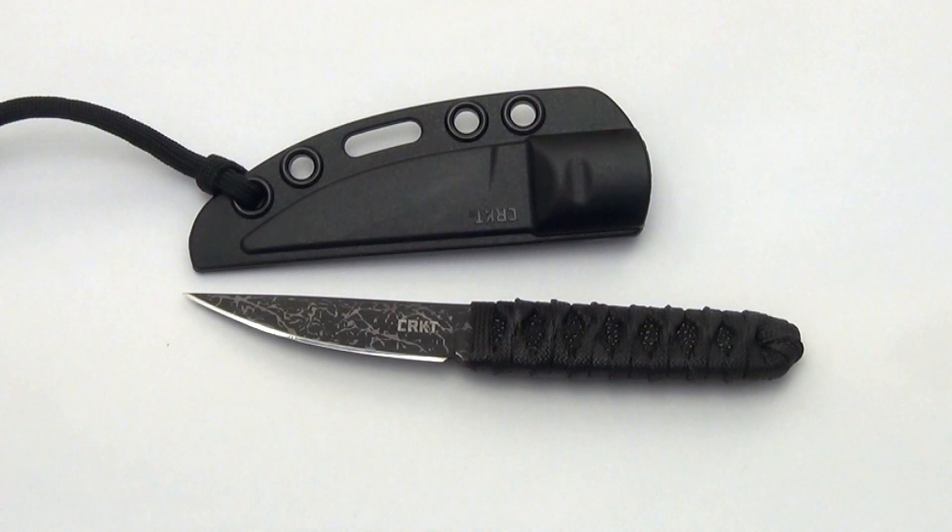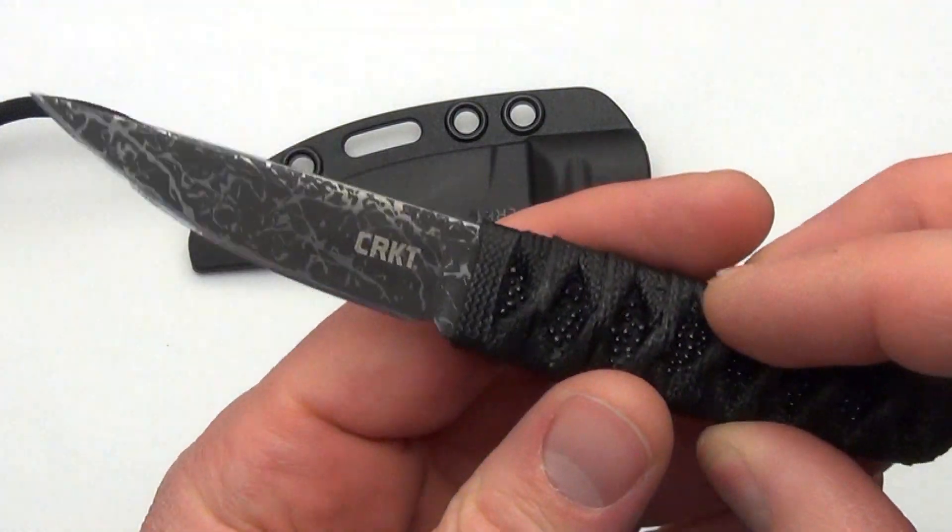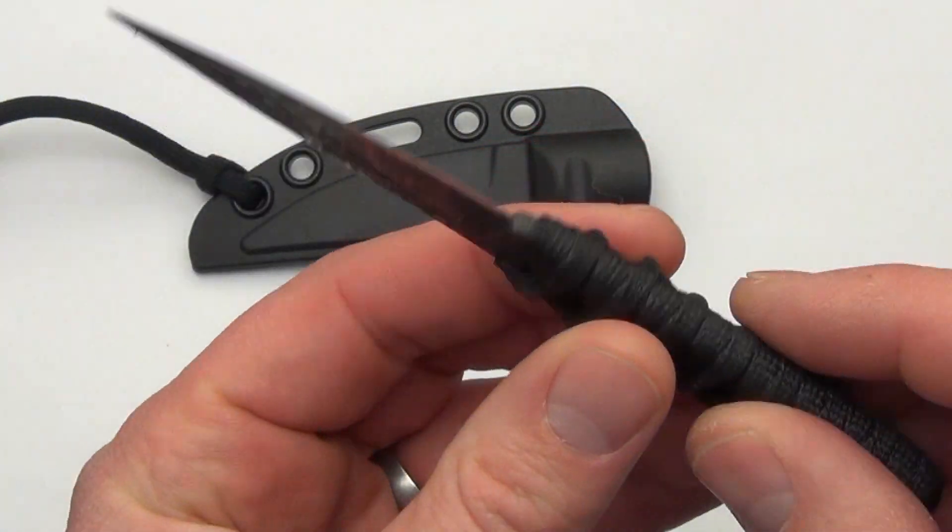Hey Blade Ops, today we're demoing the CRKT Obake Scoshi made by CRKT and designed by Lucas Burnley. He had the original Obake fixed blade, then the Achi Nakari — this is kind of the fourth model in the fixed blade line from Lucas produced by CRKT, and it is basically a smaller version of the full size Obake.